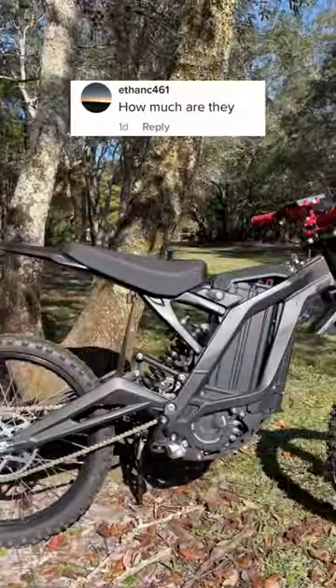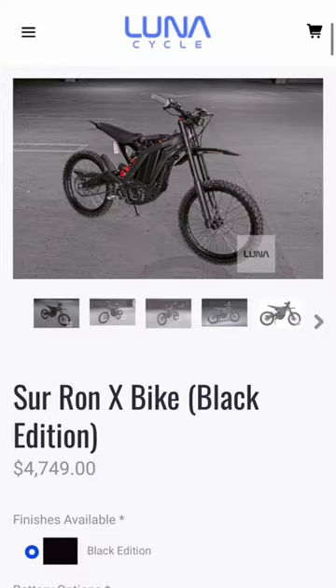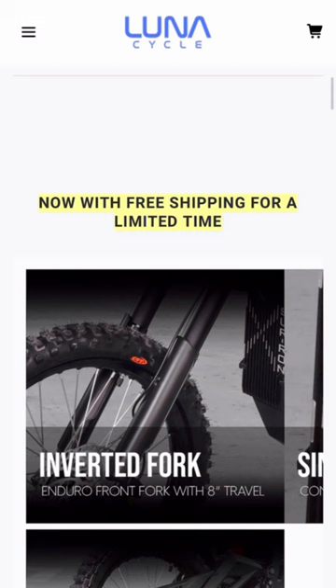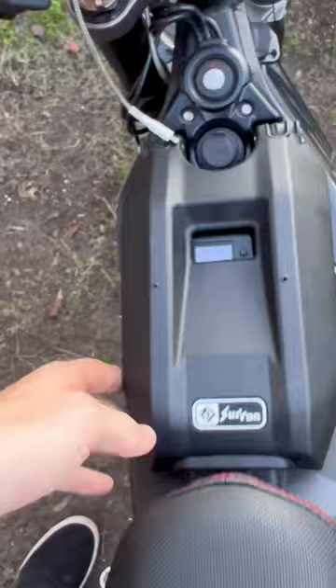How much are they? This is probably the most asked question I get about this bike. This bike costs four thousand seven hundred and fifty dollars from Luna Cycle if you get all the options added to it. But for a limited time they're doing free shipping, which they never do. These things are expensive but man are they fun.